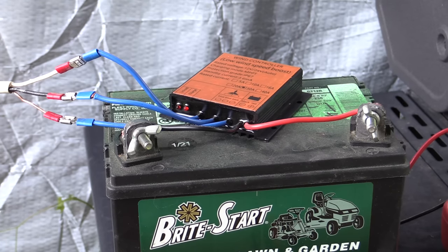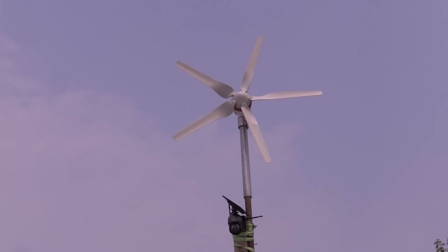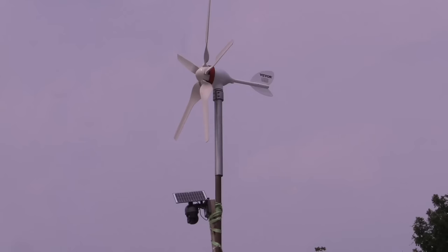We're actually getting enough wind that the charge light has come on, so we are now charging the battery. That battery I started with is pretty flat right now, but it's not worn out, so it should be able to hold a charge. If the wind generator performs over the next week, we should come back and have a nice battery ready to use for lighting, inverter use, or whatever else we need. Right below the wind turbine we have a little solar-powered security camera — it's a good combination to have both wind and solar for a system like this that's off-grid.